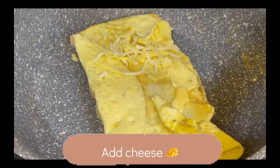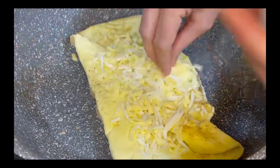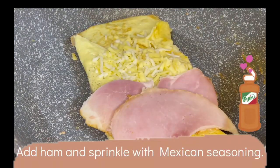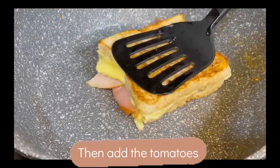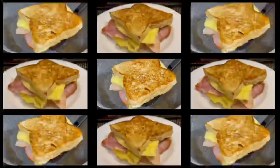So it's like an omelette stuck to the bread. And then we add the cheese and then the ham. And of course our secret ingredient — Mexican seasoning — and that's why it's Mexican. And then after that you fold it over with the tomatoes. Don't forget the tomatoes, it gives it that fresh flavor.